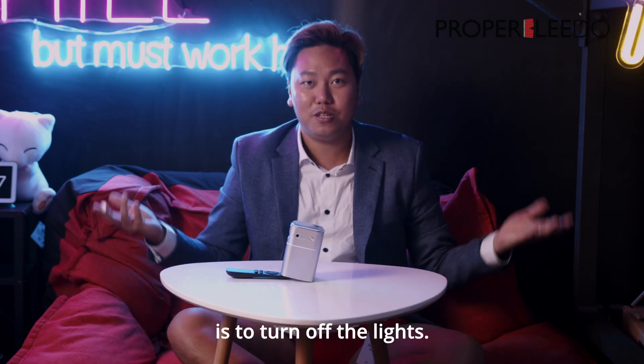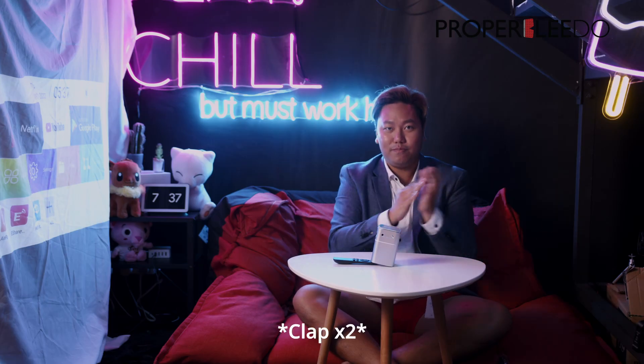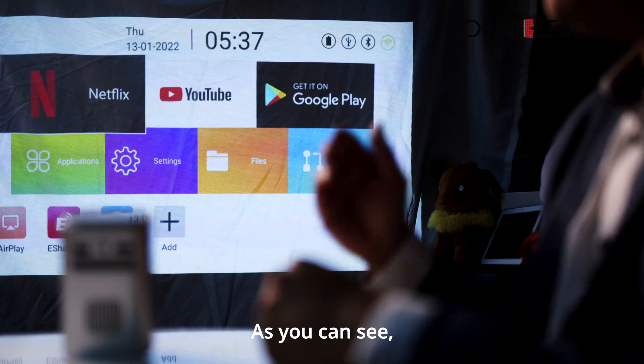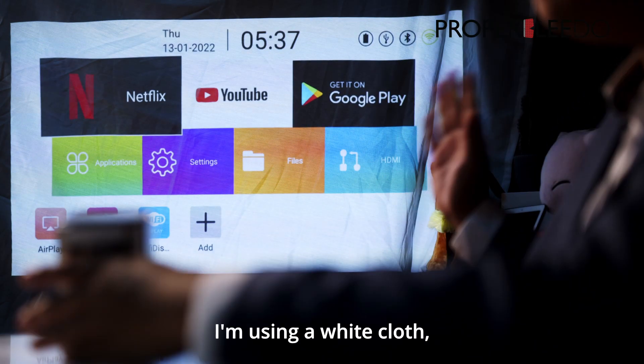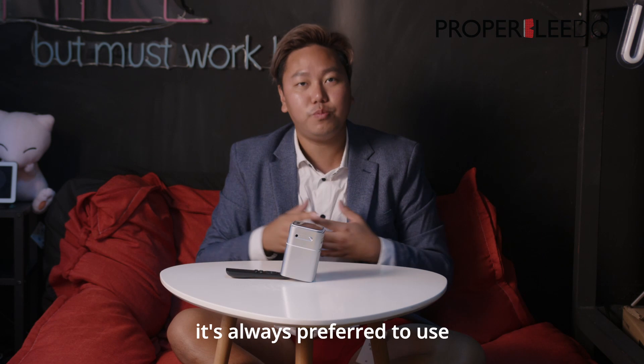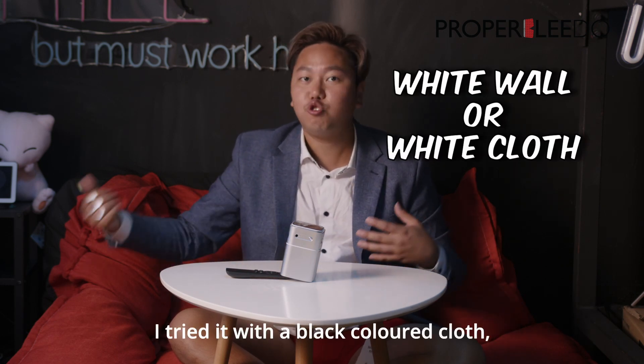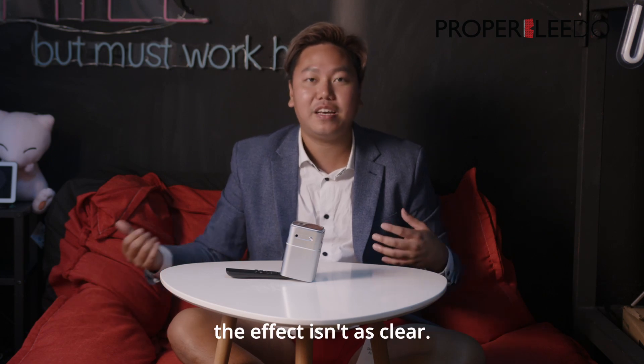The first thing I need to do is to turn off the lights. Hey Google, turn off chill corner! And the lights are off! As you can see from this screen here, I'm using a white cloth. It's always preferred to use a white coloured wall or white coloured cloth. I've tried it with a black coloured cloth — the effect isn't as clear.